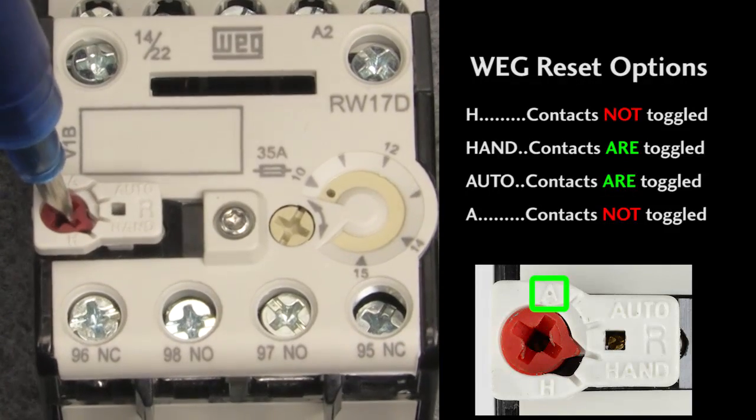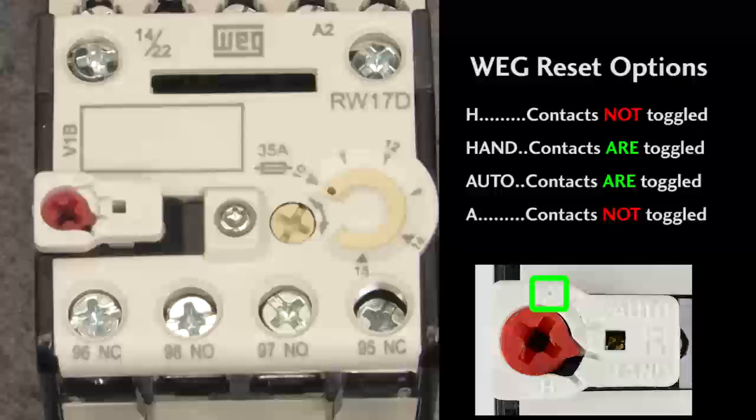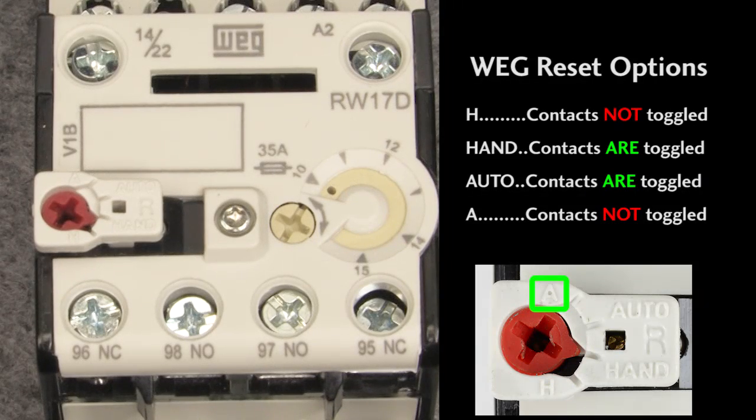In A mode, pressing the button doesn't do anything because the overload automatically resets and the button doesn't have any effect on the contacts. You'll normally want to use one of the manual reset modes and avoid the automatic reset modes so your machine doesn't start itself back up unexpectedly.